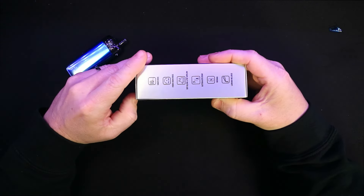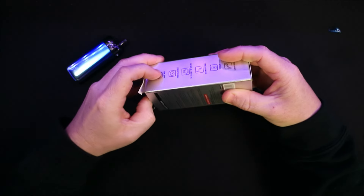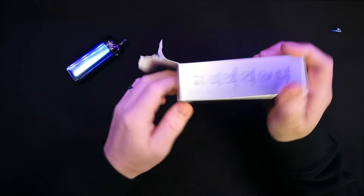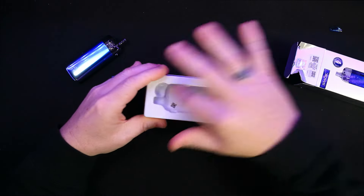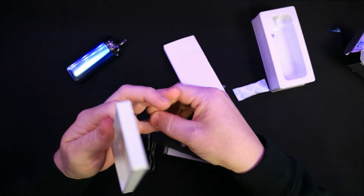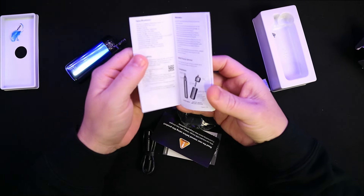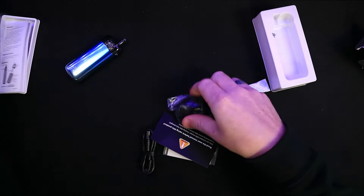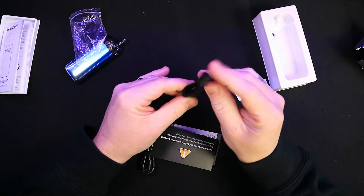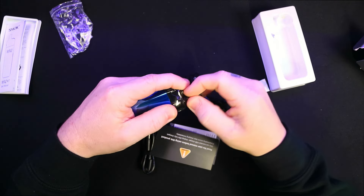Inside the box there's not a great deal. Inside is where your actual device will be, and underneath there's all your goodies. There's your instruction manual, which is handy. You do get a little lanyard if you're into that type of thing — not really for me, but it's there if you want it. There is a cover which will cover the top of your actual mouthpiece as well, which I do quite like.